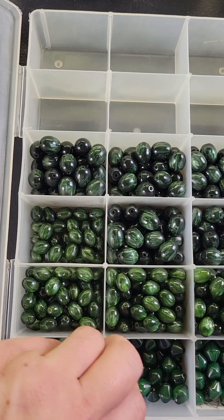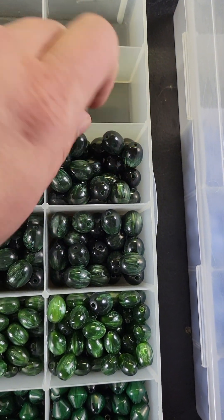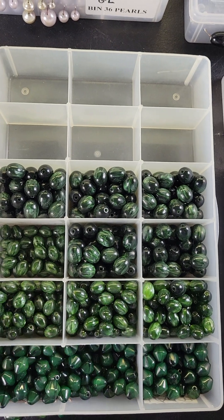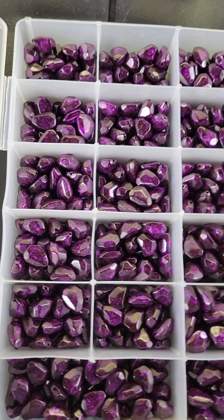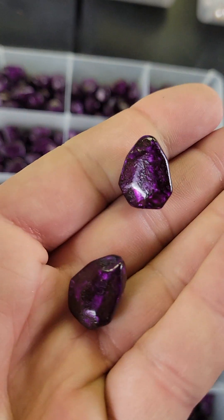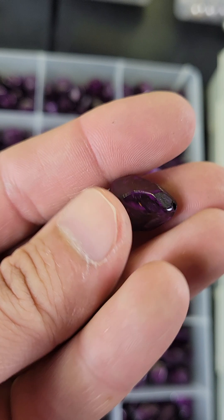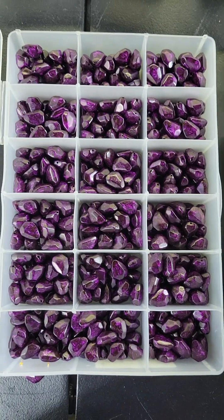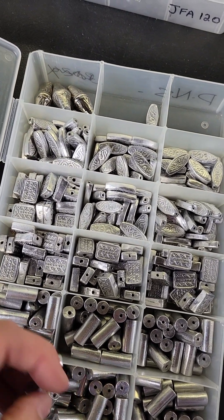Number 707 is $10 — these green ones are a little different from each other, like a resin with a pretty color and nice shine. Number 708 is $12 — these pretty purple ones are also a resin with a very pretty textured purple color. They're all the same and there's a lot of them.